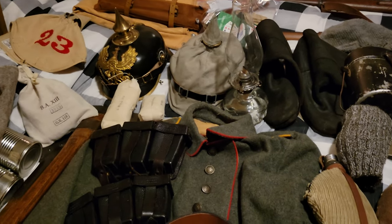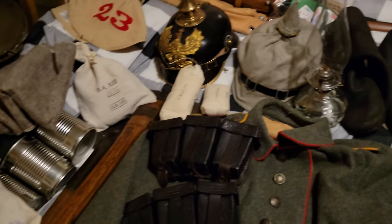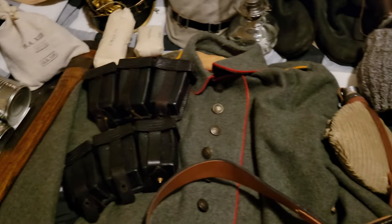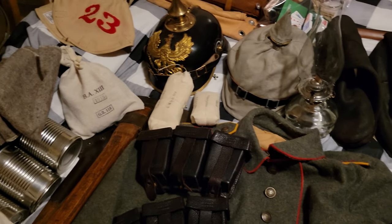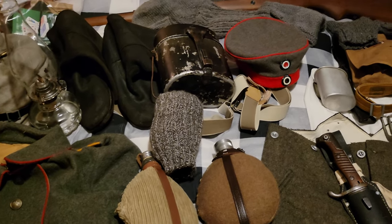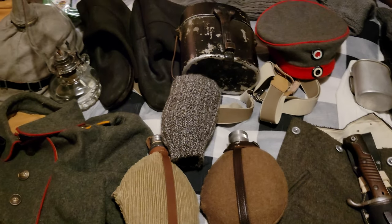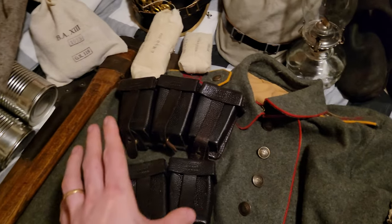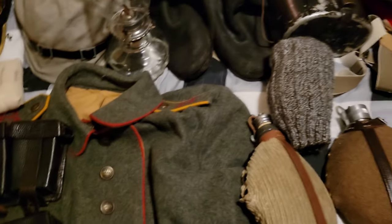Hello everyone, welcome to my channel again. I know I haven't made a video in a while, but don't worry — I've been kept busy with reenactments. I just wanted to show you guys what I have for the upcoming event in March. It's going to be in about a few days. I'm just going to go over some of the gear here for a German soldier of World War I, what they would have carried with them.